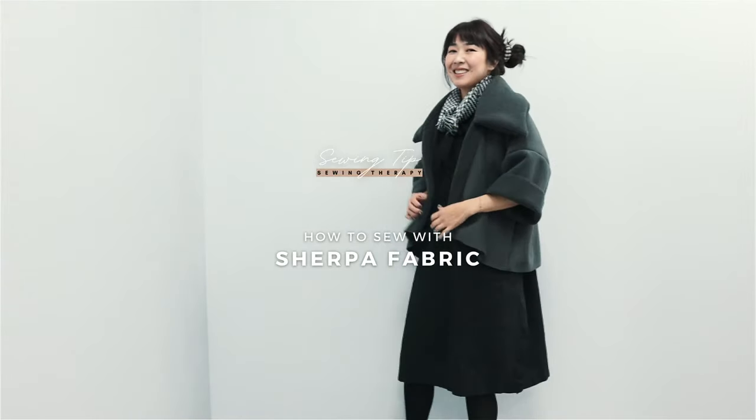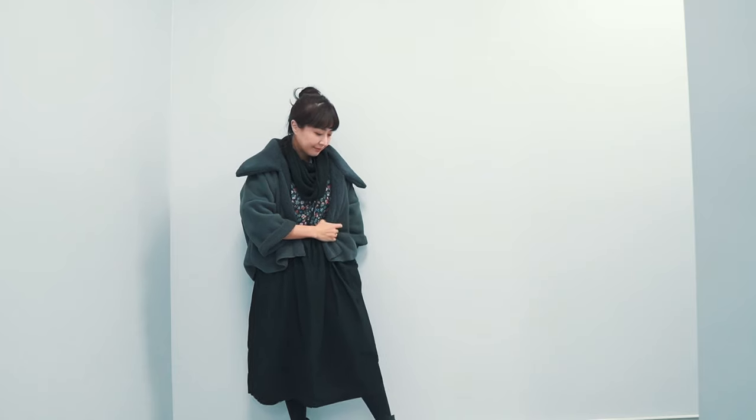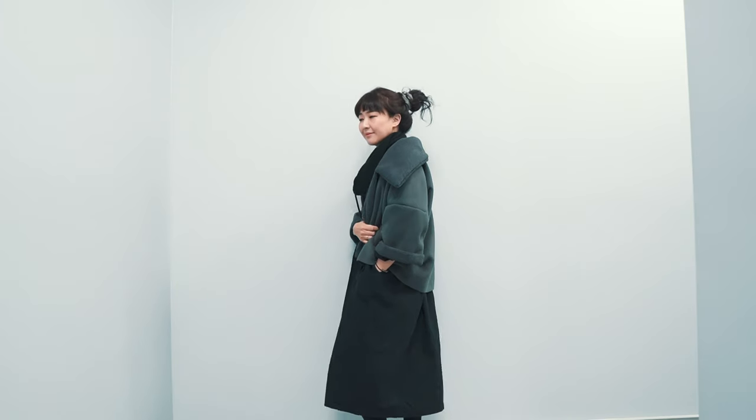Super cute and super cuddly, Sherpa is so trendy these days. But it can be a little tricky to sew as it's a heavy fabric.